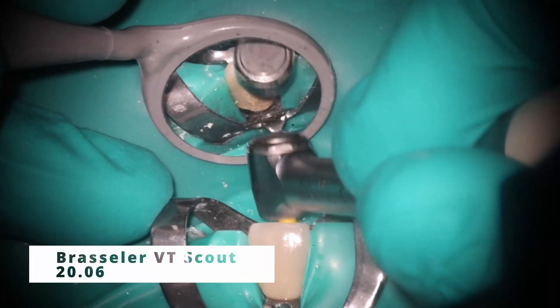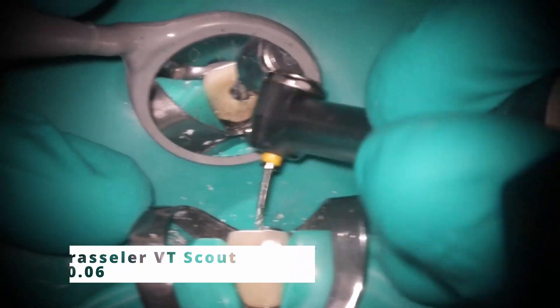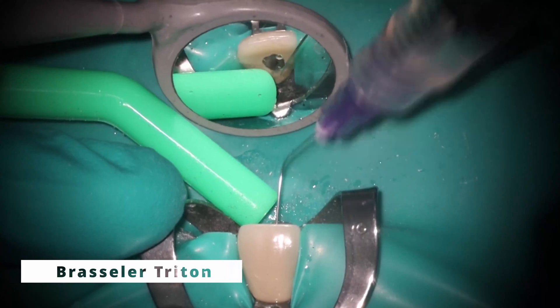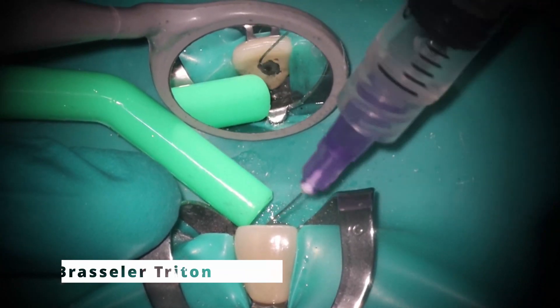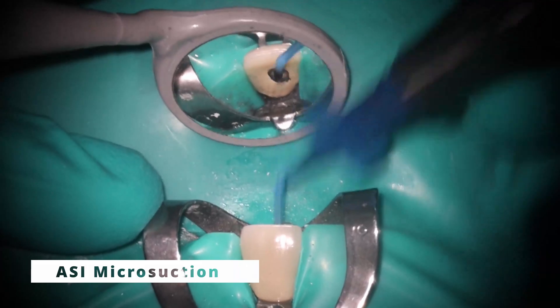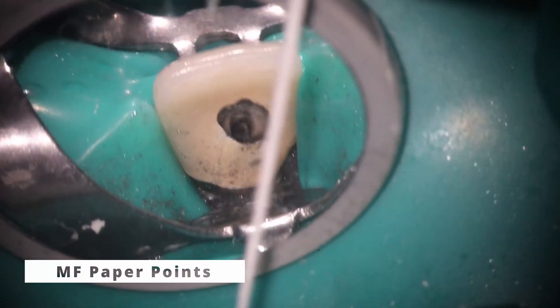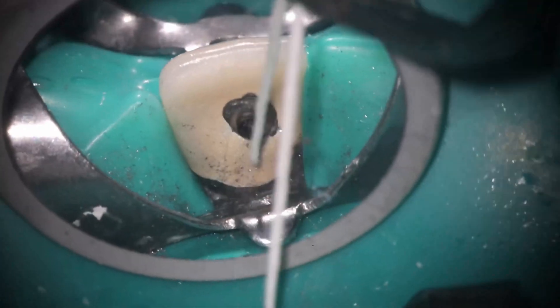After you've done this, go back in with a larger file. In this case I used my 20/06, and you can see how much brushing that does — it loosens up those pieces. Then after that, rinse thoroughly and make sure you dry it. When you go back in, you'll see with these paper points there's no more visible pulp stone, and most importantly they're coming out nice and straight.